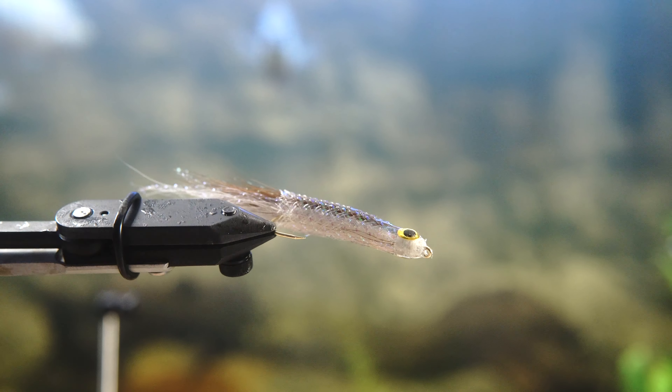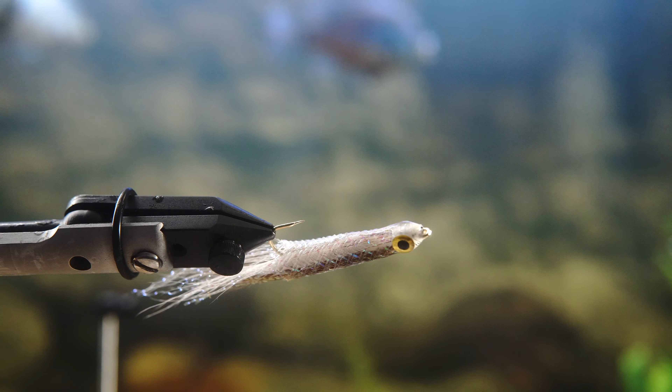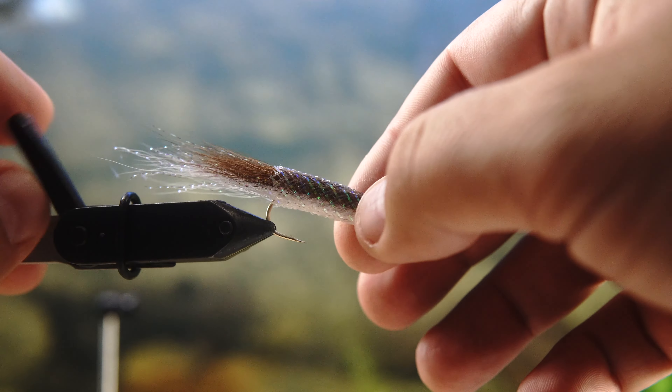This is my interpretation of a surf candy fly, which is usually used in salt water for fishing in the surf. However, I use this for targeting bass here in Central Texas and it works great.